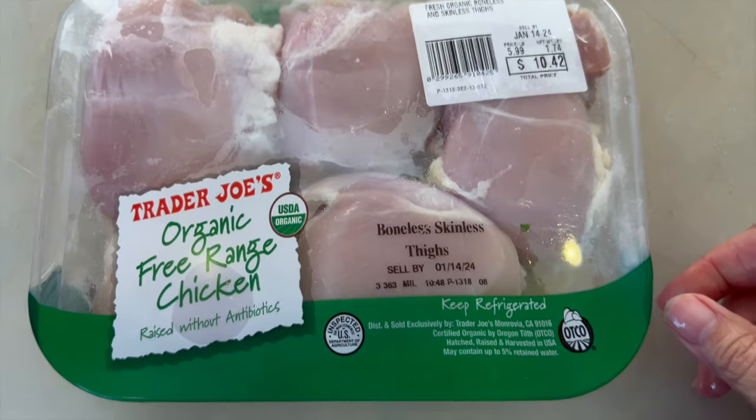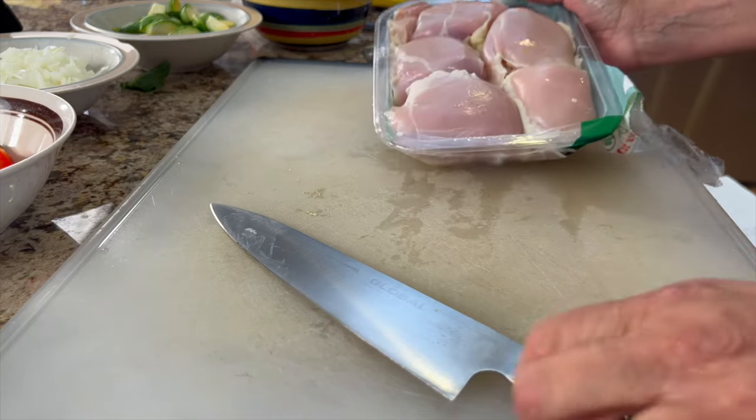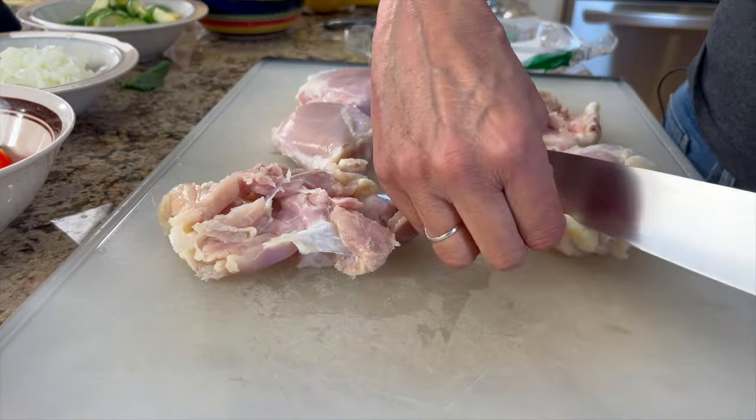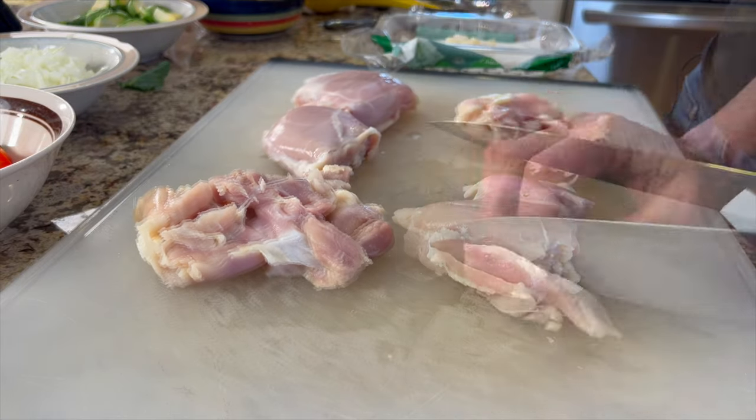The last thing I need to prep is our chicken. I recommend using boneless skinless chicken thighs — they stay nice and juicy, they're just the best. I'm going to trim off some of the fat and then cut each thigh into chunks.